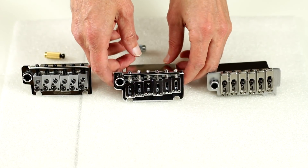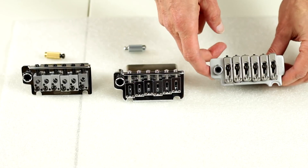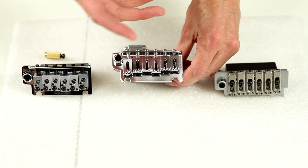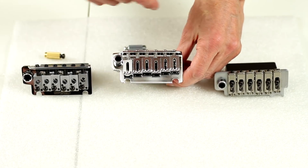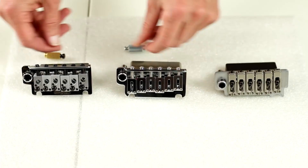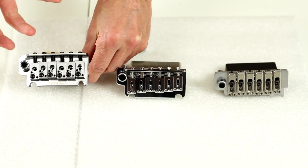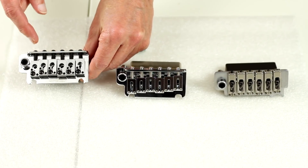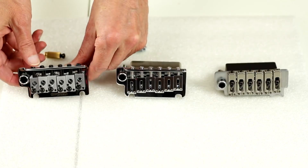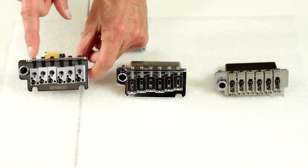Let me introduce these bridges. This is the Wilkinson VS100N that Wormuth carries. This is the Godot 510 — actually the Godot 510 TSFE-1, but the TSFE-1 just refers to the saddle options; it's pretty widely known as the Godot 510. And this is the new Wilkinson VS1302P, the compact series. For this video I'm going to refer to these as the VS100, the 510, and the 1302.